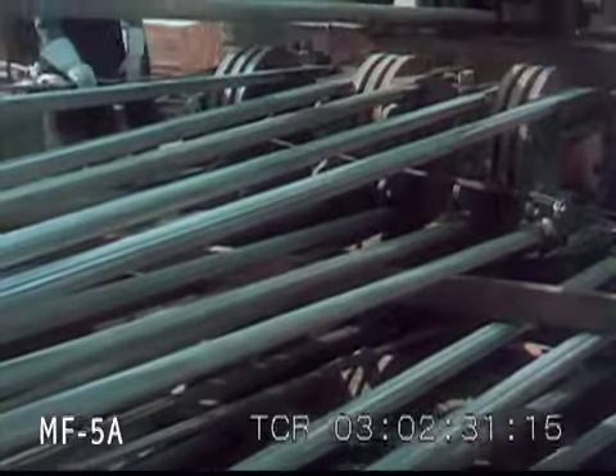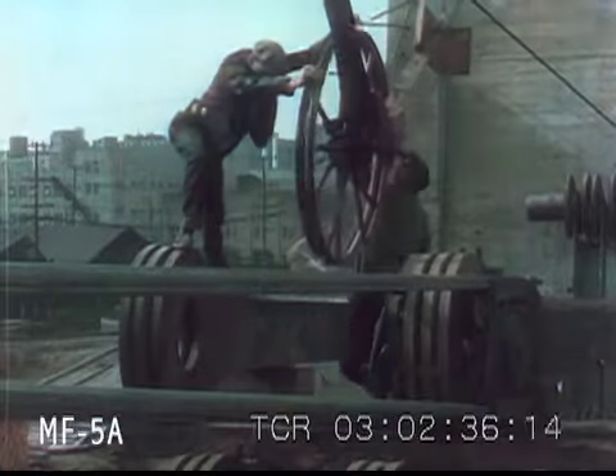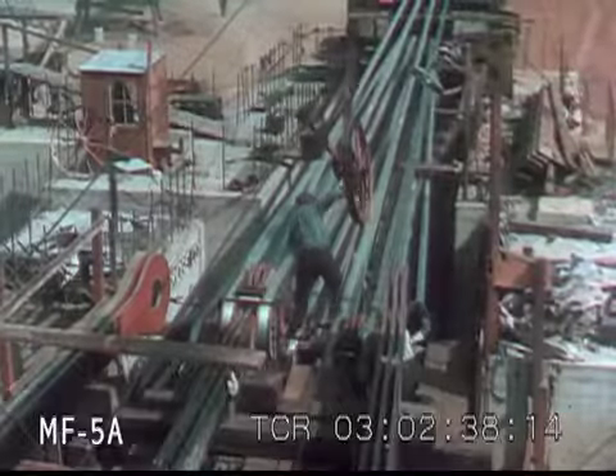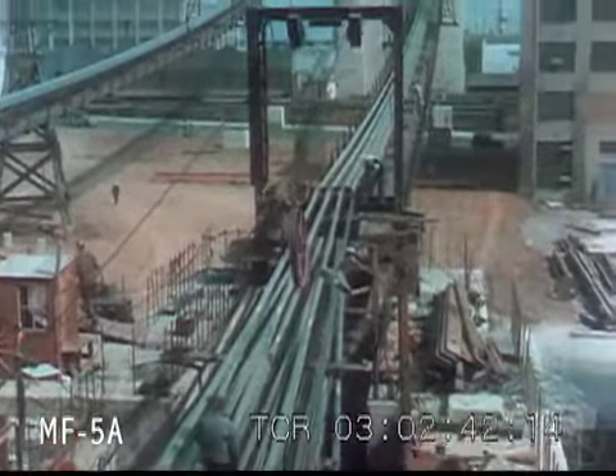Strands or bundles are formed of 472 of these wires. 37 of these strands compacted together complete one of the two cables to support the bridge. As the two spinning wheels pass each other in their continuous travel from one anchorage to the other, the tension of the wire they carry is maintained by the mechanism of this huge tension tower.